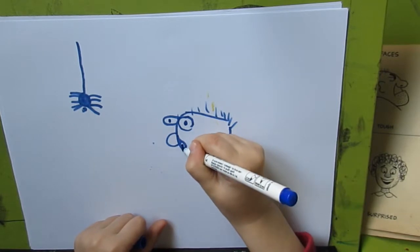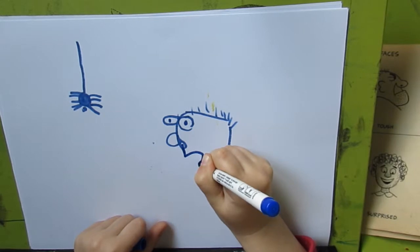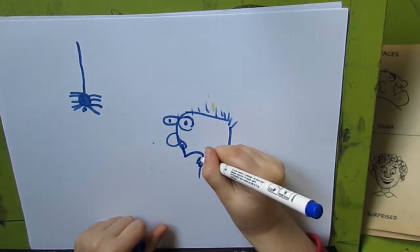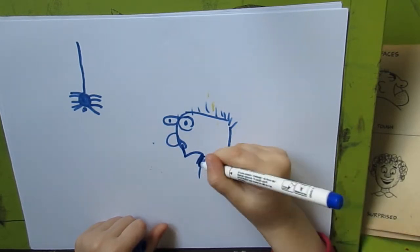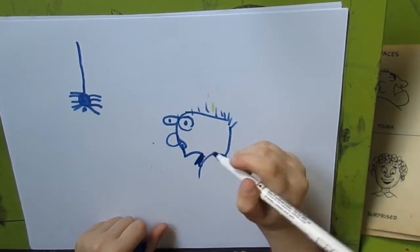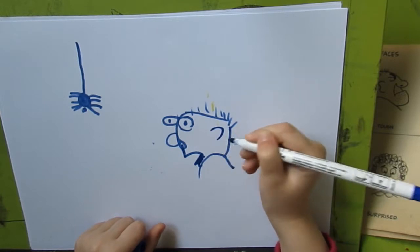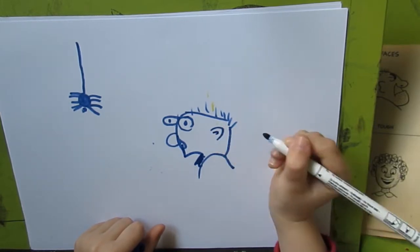And now we are going to do like this. And like that. And now we are going to do like this. And the inside ear like a little ear.